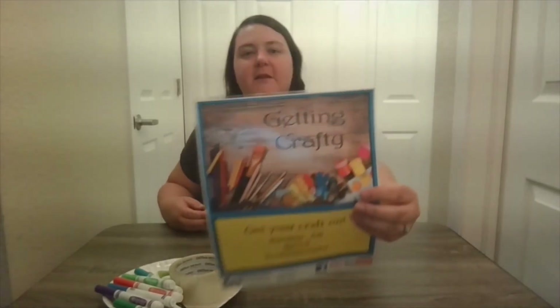Hello everyone, my name is Chelsea and I am a Children's Services Assistant at Clearview Library District. Welcome back. This is another week of getting crafty. I hope that your summers are going well. I really miss you guys, but here we are. We're going to get our craft on today.